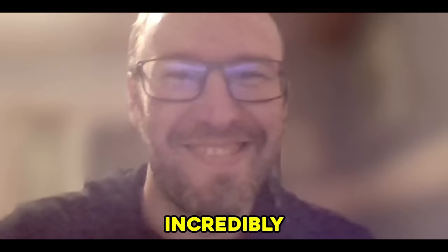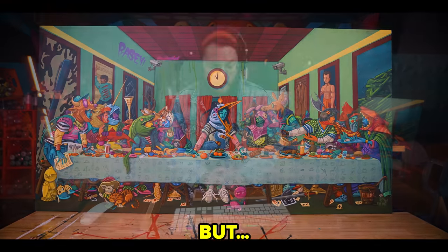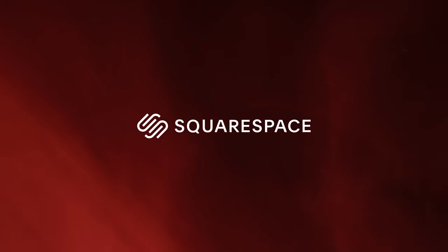You have watched all the videos, you've cracked the codes, you've been incredibly clever, and you have won The Last Supper. But I do have one more question for you. Would you rather have the original painting or... This video is sponsored by Squarespace.